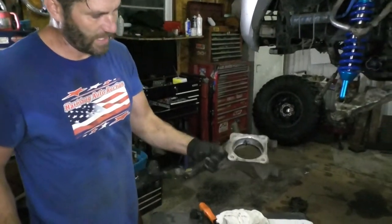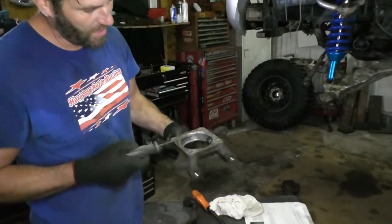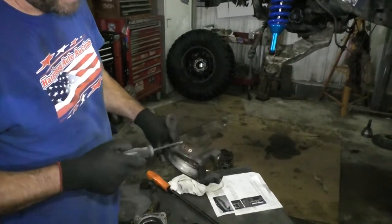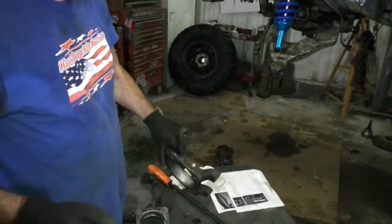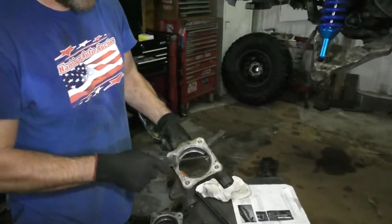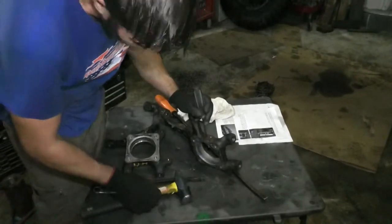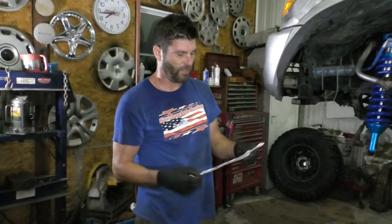I pretty much have a bare knuckle, but one extra thing: since I broke off this wheel speed sensor, I'm gonna knock that out right now. Don't forget to do that if you want to replace them. If you did break one off, knock them out while your spindles are torn apart — you won't be able to get them out easily once you put a wheel bearing back in.